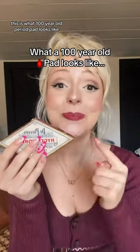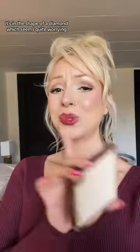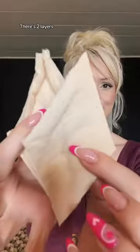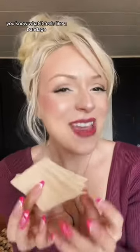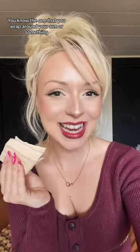This is what a hundred-year-old period pad looks like. It's in the shape of a diamond, which seems quite boring. So here it is — two layers. I'm confused: do you get rid of this, or does this stay on top? I don't know. It feels like a bandage, not the one you wrap around your arm or something. It's really weird.